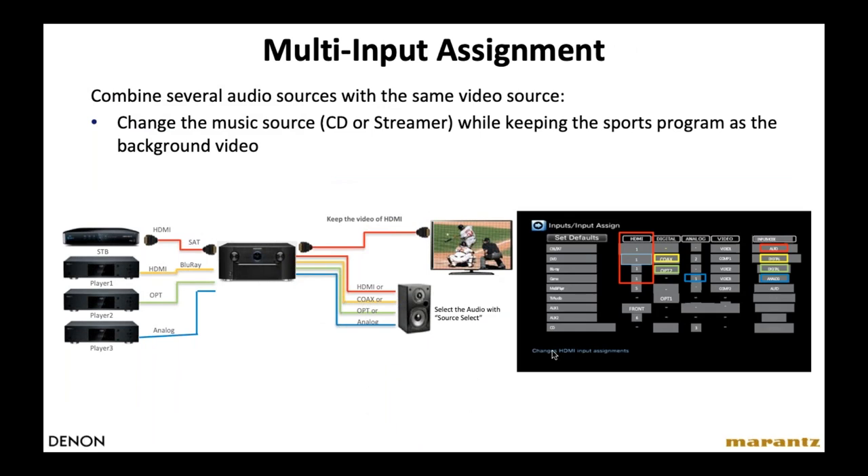Here's another great integration feature used a lot for light commercial installations like sports bars or restaurants. You can take video input from one source — say a cable or satellite TV box showing a game — and listen to music coming from another source simultaneously. Go into the input assign menu and select what your source for video is and what your source for audio is.